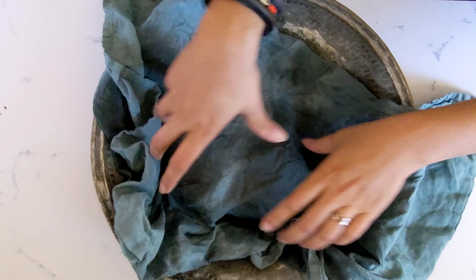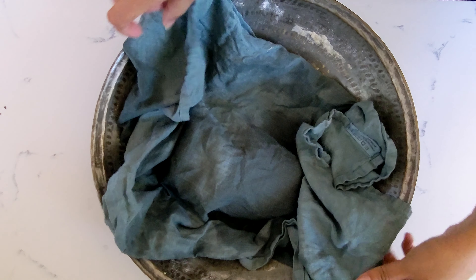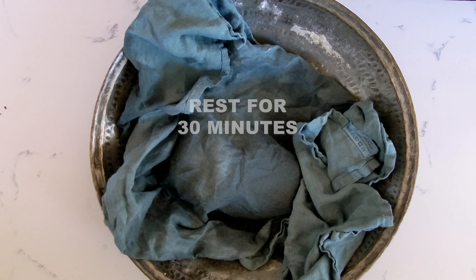Cover that with a wet towel and set aside to rest for about 30 minutes.